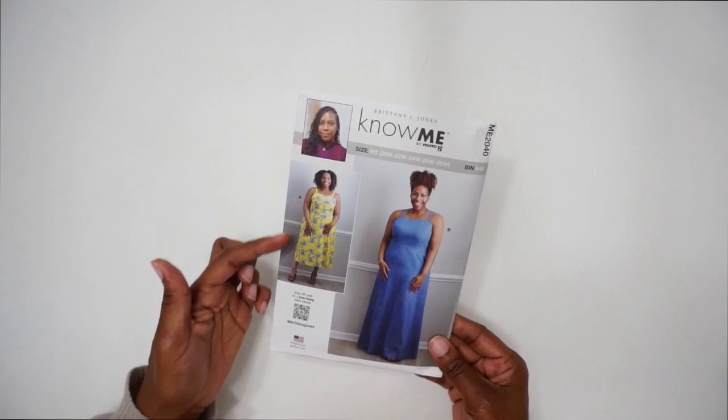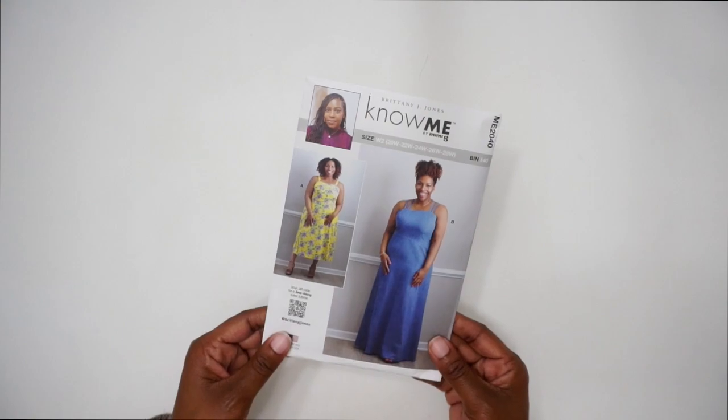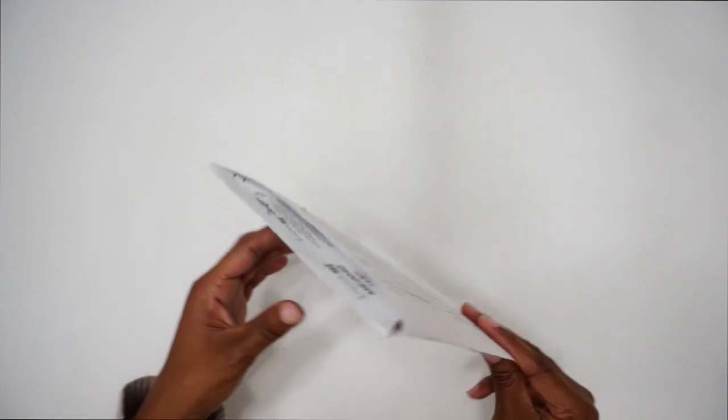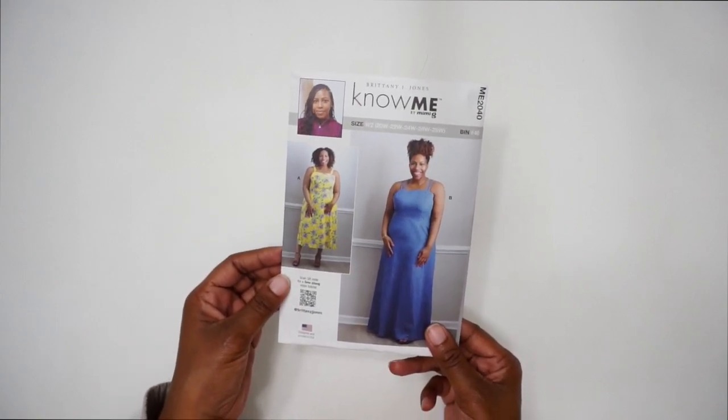For fabric, I'm using 100% rayon — it's lightweight and flowy. I cut the size 22W and didn't make any adjustments. Go ahead and cut out the pattern pieces you need for View A, cut your fabric, transfer all your markings, and let's get started. If you have questions about suitable fabric, check the back of the pattern for a list of suggested fabrics.